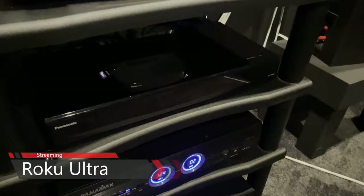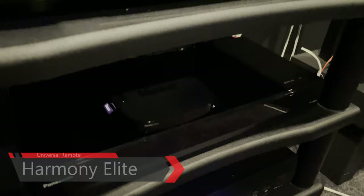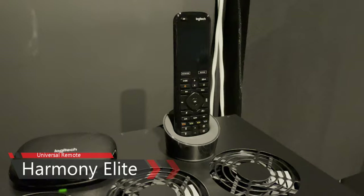I stream through a Roku Ultra — the 2020 version. I've been a Roku fan for a while; it's a simple streaming device, produces an excellent picture, and it's snappy enough. I also have a Harmony Elite remote. It can be a bit glitchy at times, but no real complaints — it does what I need it to do.